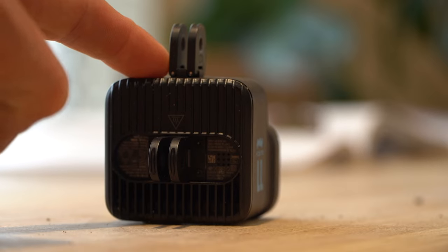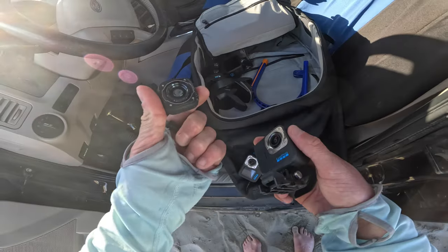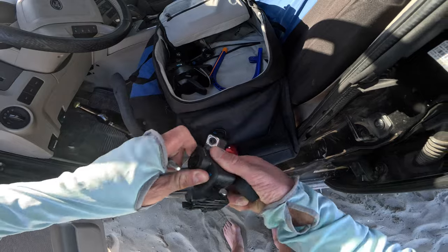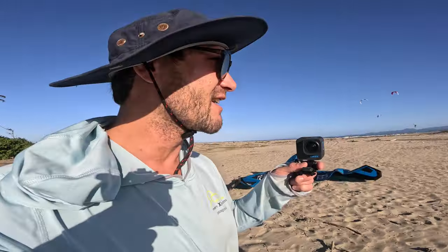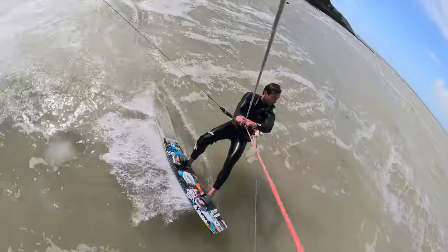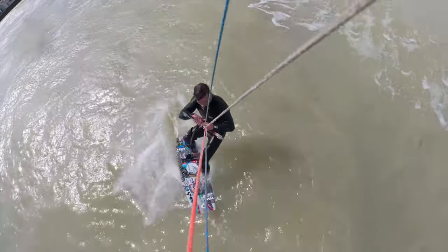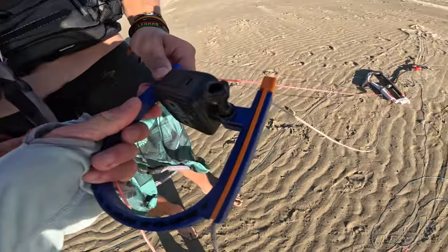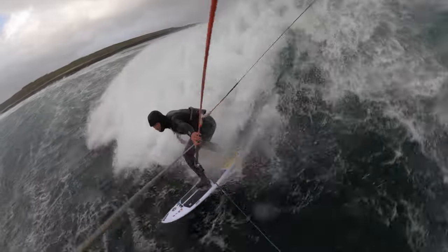My top tip for fellow kite surfers is to use the GoPro Mini in the lines of your kite in conjunction with a line mount, and also using the GoPro Max Lens Mod — this creates the best and most stable shots. I'm on a beach in the Dominican Republic, and mounting the Mini Hero 11 Black on your lines while kiting, combined with the lens mod, gives you a really epic setup. I'm super happy with this and it's becoming my top option for shooting kite surfing.